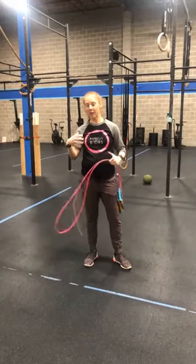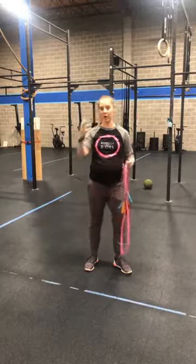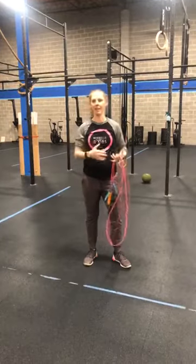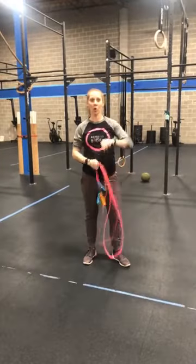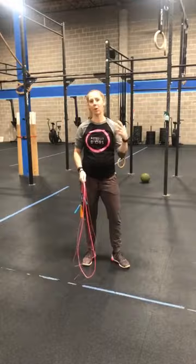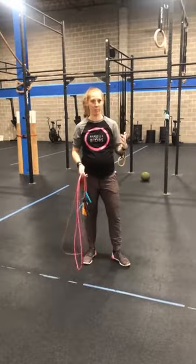In our gym today we have a ton of jump rope happening, and something that I've seen a lot of people do — whether it's here or somewhere else — is they actually don't know how to choose the right height for them. As a result, they work way too hard on their jump rope, where we can make it a lot easier, a lot more efficient, and it can work out much better.